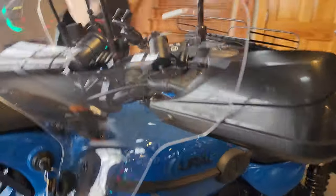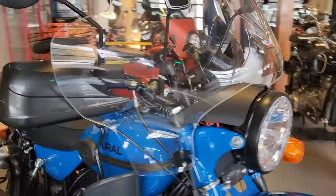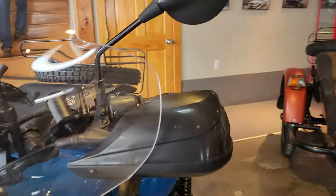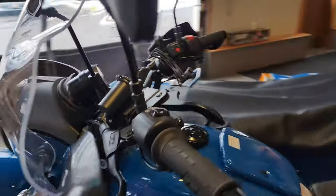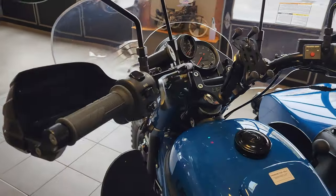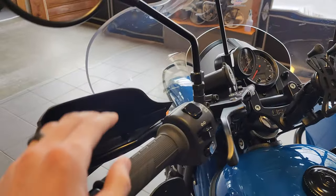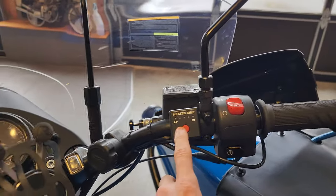It works with the Bark Buster Storm handguards as well. It has a tight clearance that we've adjusted so they fit properly. With these additional handguards, this ensures the most protection possible from the wind and elements on your hands. Speaking of protecting your hands, this bike also has heated grips with a five-stage controller.